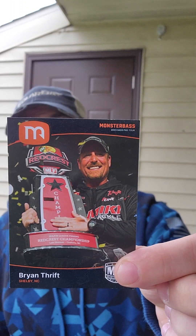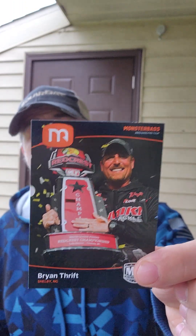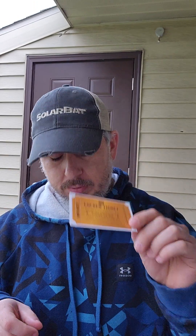There's a Brian Thrift Trading Card — he is in my top three, one of my favorites. Also got the Golden Ticket and a Monster Bass sticker.